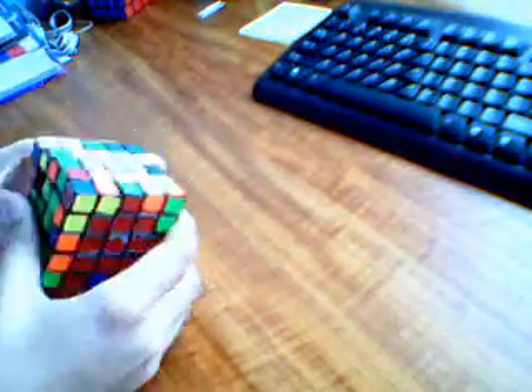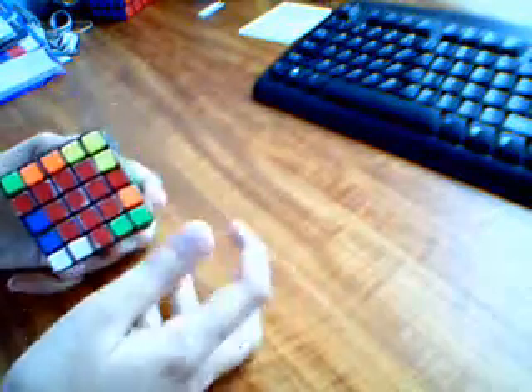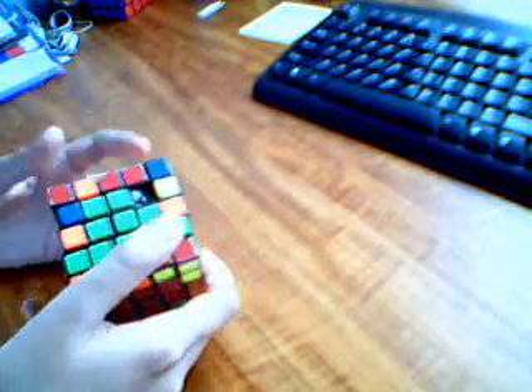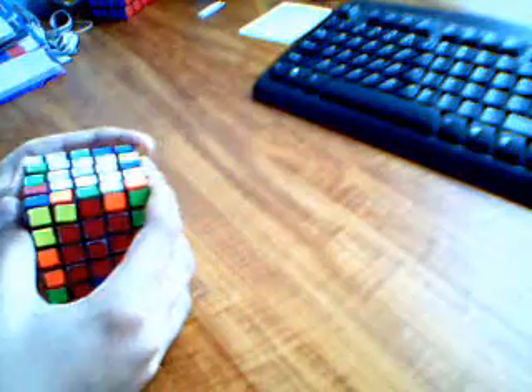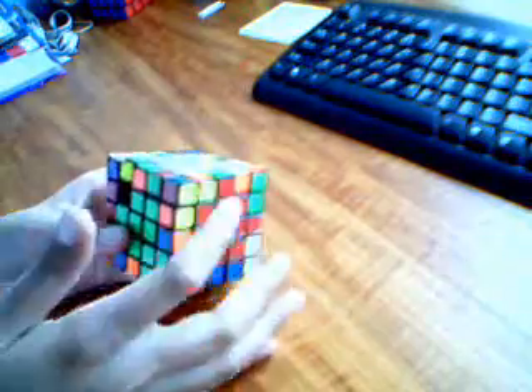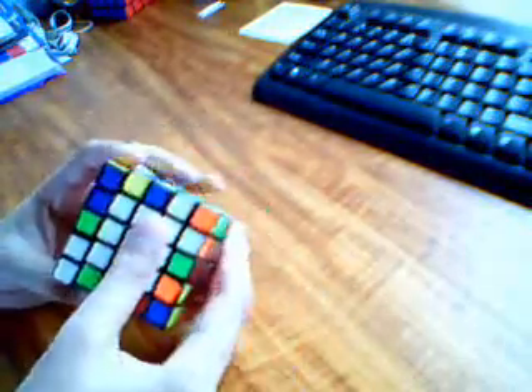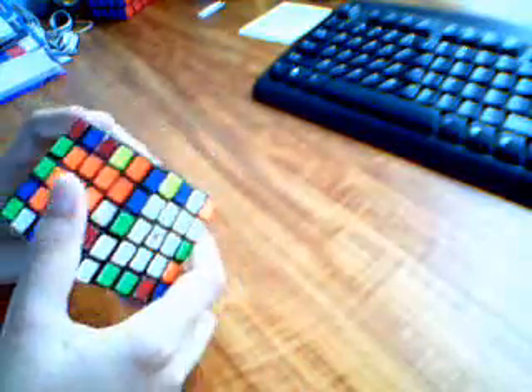This is the second part to my 5x5 video on how to solve a 5x5 Rubik's Cube, also known as a Professor Cube. The first step is when you pair the edges up and solve it like a 3x3 — the first step to that is to make one semi-pair.